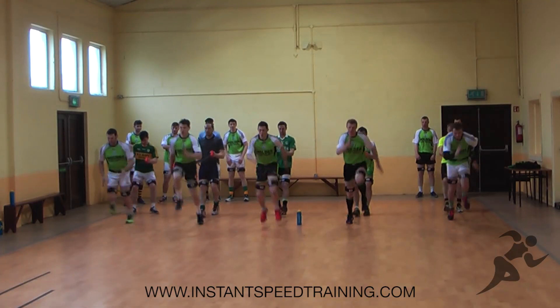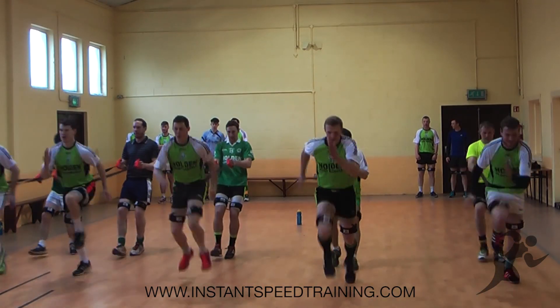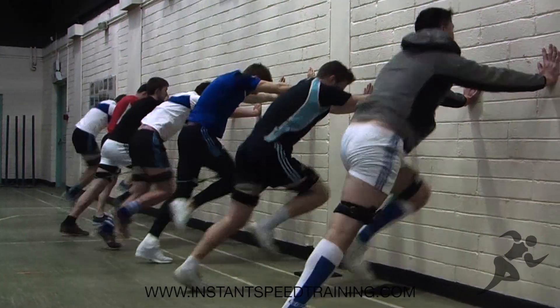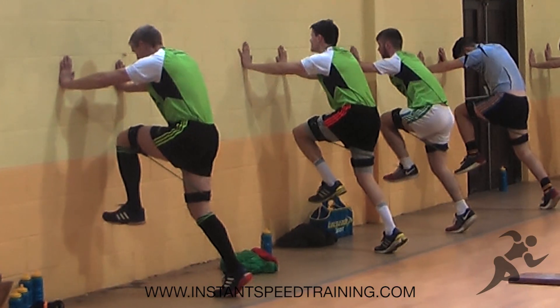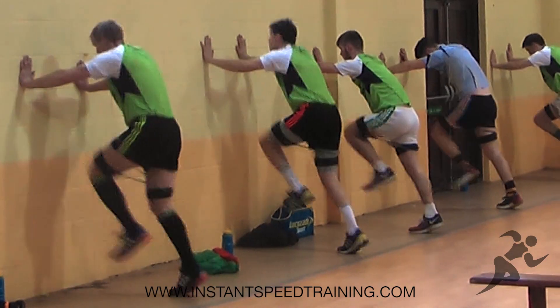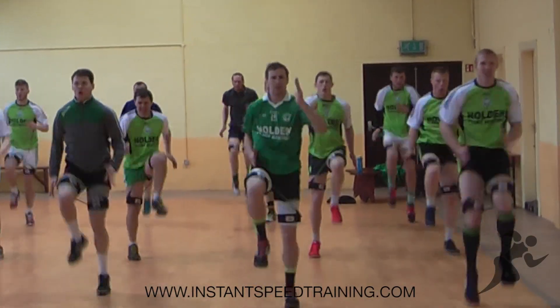Why speed bands? Well, they help in performing movements in all your sport. They can recruit dormant muscles when you're using them. They improve power, they improve strength, it improves performance, it improves range of movements and it restores joint mechanics by using bands. They're recommended and they're used by professional athletes and professional medical people all over the world.